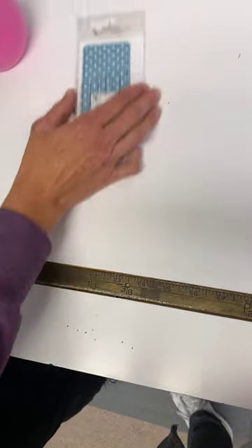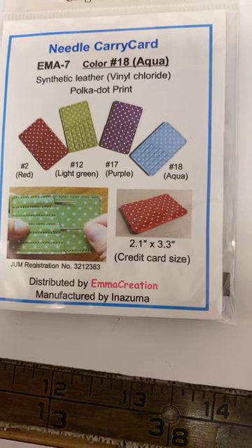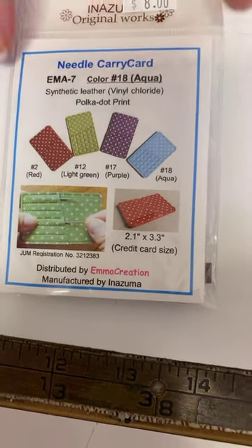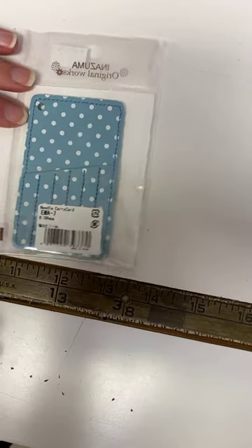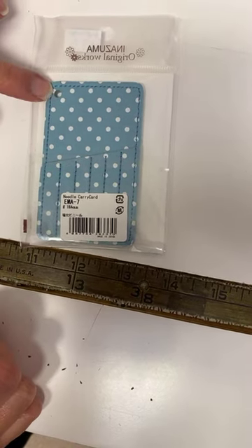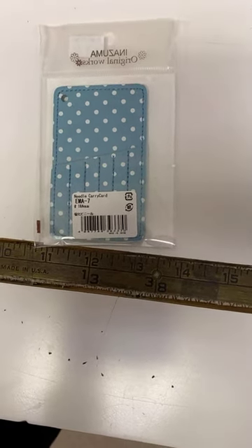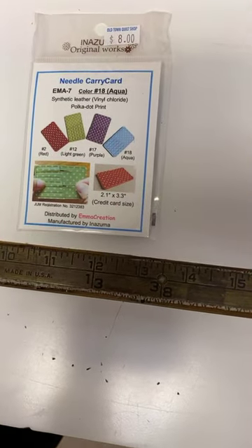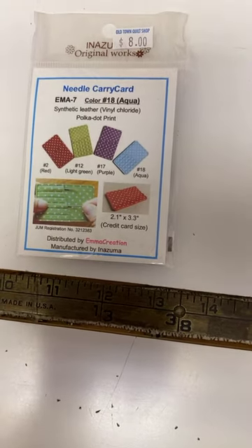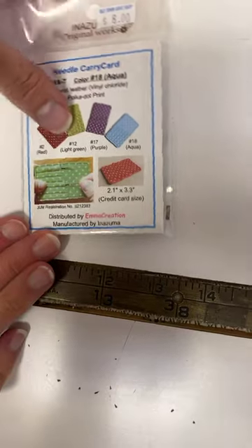Then we have needle carry cards — we only got the one color. These are for hand quilters, hand piecers, and appliquérs who need a place to keep needles handy. The aqua blue one has six slots for your needles and a little hole so you can add it to a keychain. You can have them separated by color and needle size. They're $8.00 — perfect if you know someone who does a lot of handwork and is always looking for a needle minder.